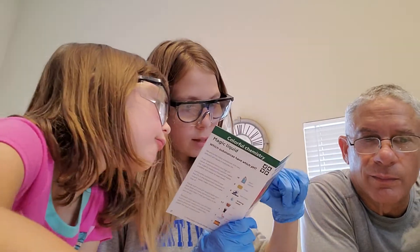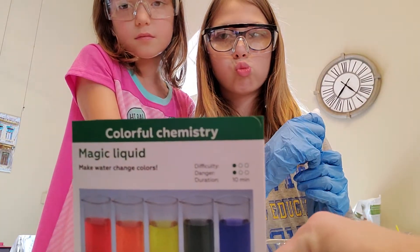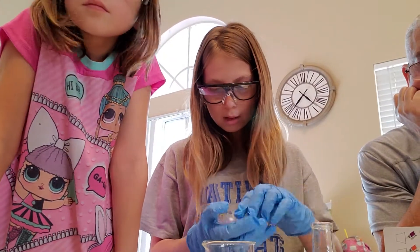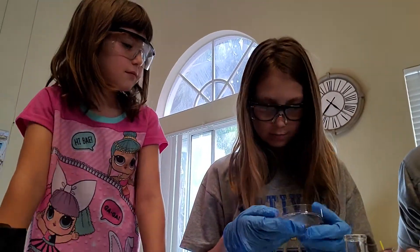We need timethyl blue. Timethyl blue. Can you look at my glove? Mom, what are you doing? Can you open this, please? I can't open anything in gloves.